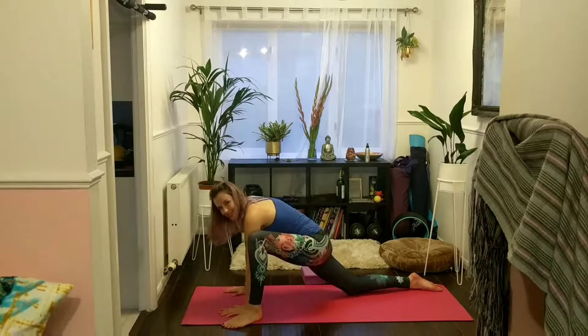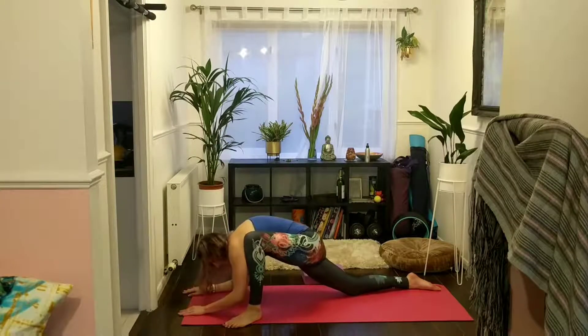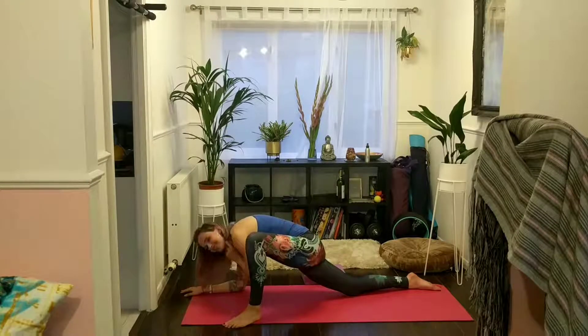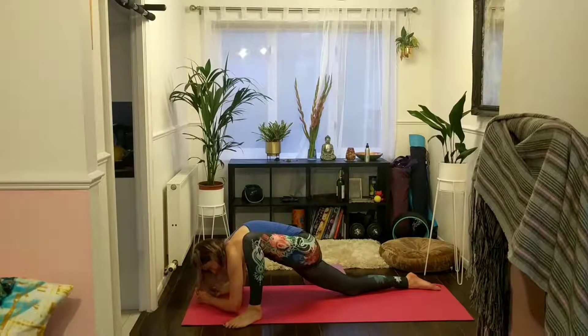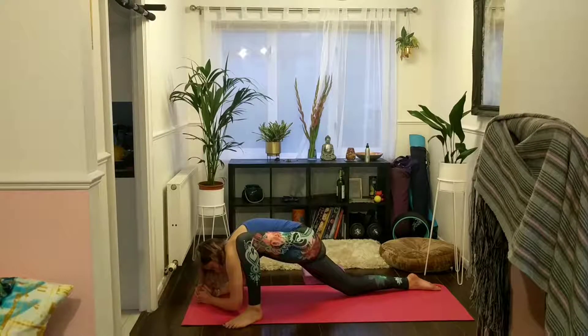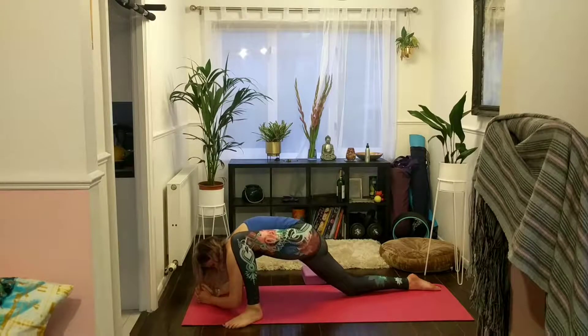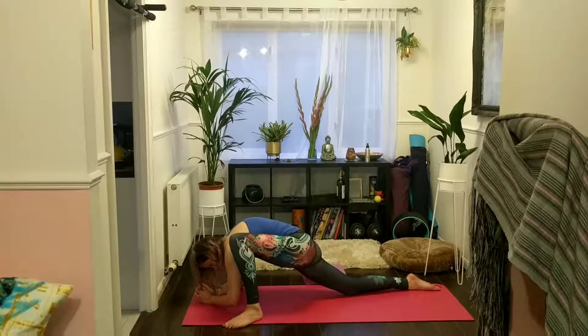Stay on your palms — you're already getting quite a lot of sensation here — or you can start to make your way down to your forearms as well. If you came down on the other side, try to stay on your palms on this side too. We'll be here for five long breaths. Just try to remain still, try to remain present. So good.